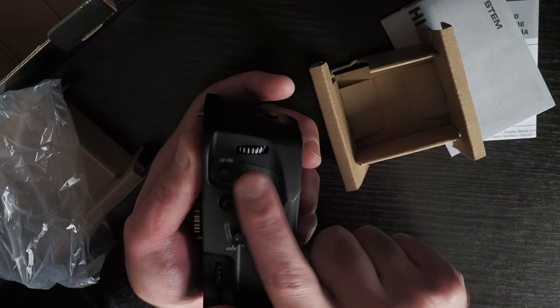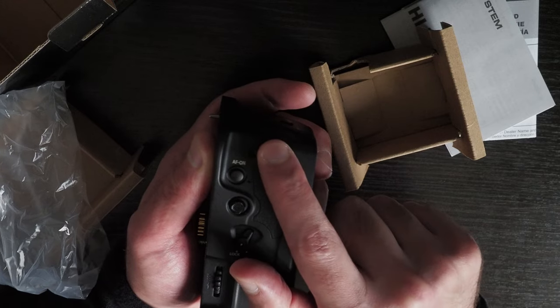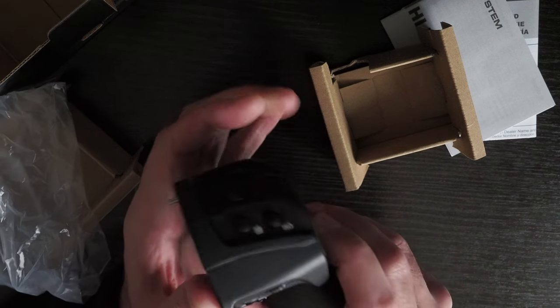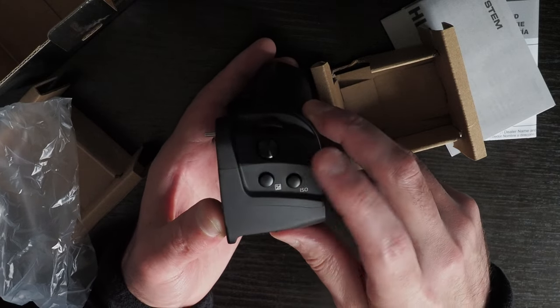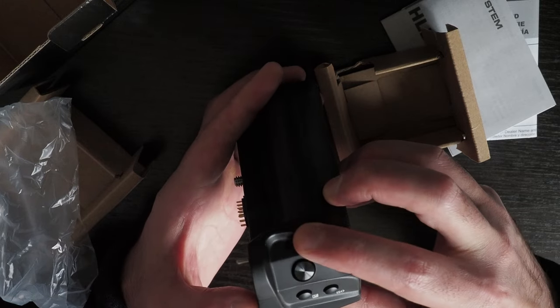You have a back-button autofocus, a rear dial for shutter or aperture — or whatever you configure it to — and a joystick. On the top and front there are two buttons, one for ISO and one for exposure, or you can assign them to something else, plus the shutter button and the front dial.